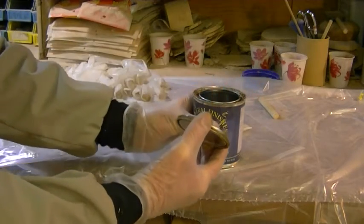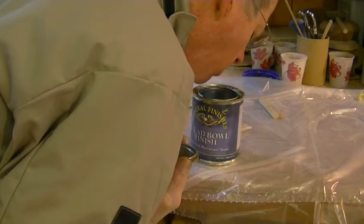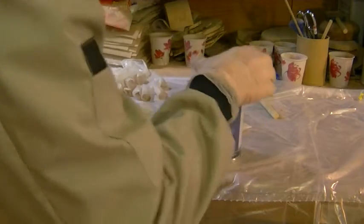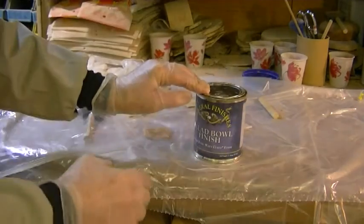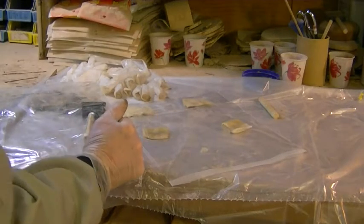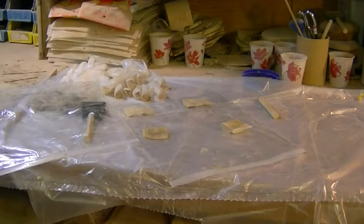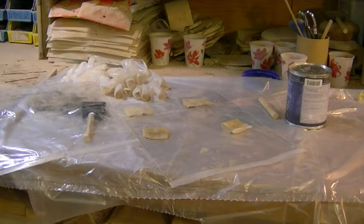After the last coat of finish for the day I blow into the can until I can feel the warm air touch my cheeks. Then I close it like this, put it on the floor, and step on it to make sure that it is firmly sealed. I store the can upside down until I need it again, which keeps the oxygen in the can to a minimum and allows me to use the entire can of finish.